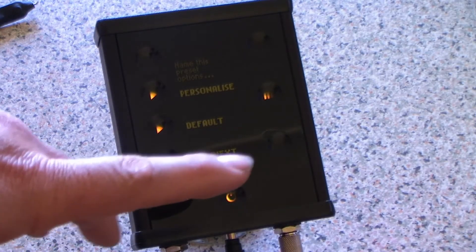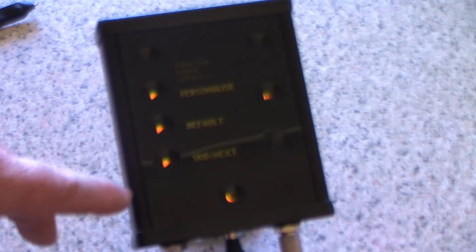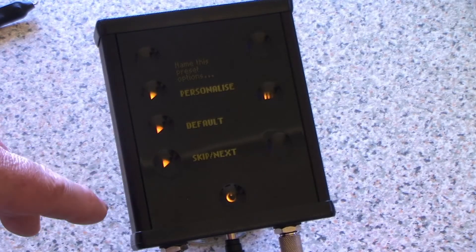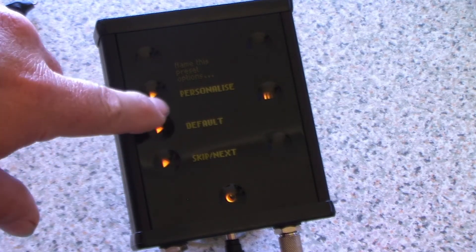When it's successful, it brings you to this screen. Skip or next just leaves it as the default name and takes you through the rest of the process. Default leaves it as the default name — in this case machine number nine. We're going to select personalize.